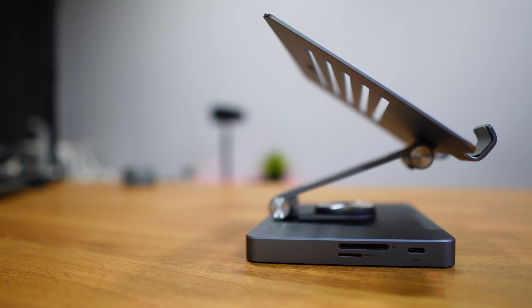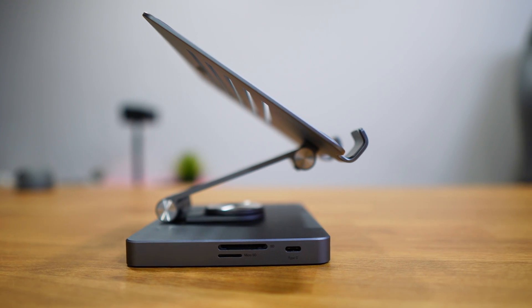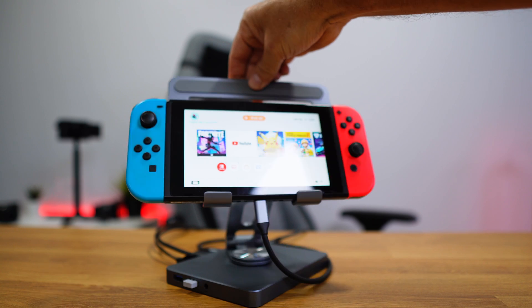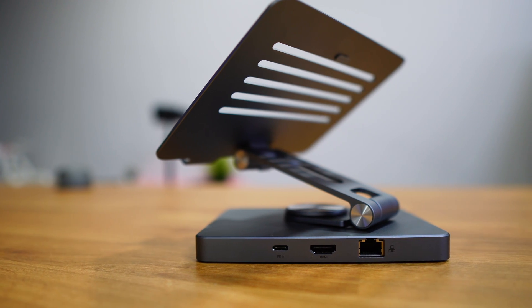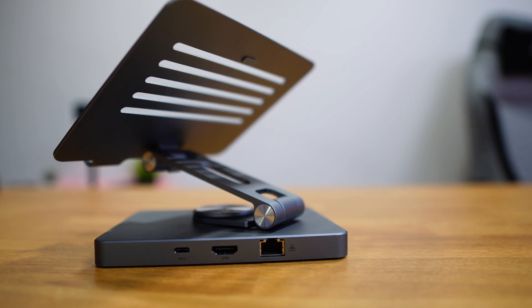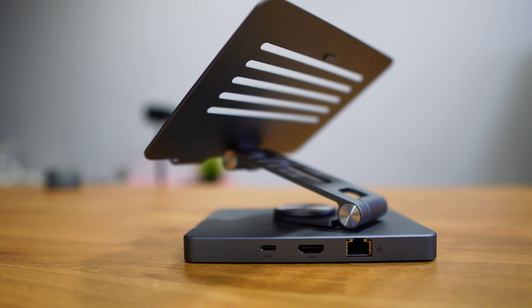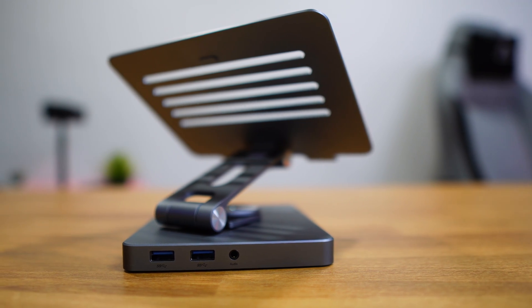It has eight ports for connectivity. I tested them all and will share speed test results shortly. On the right side we have a full-size SD card port, a micro SD slot, and USB Type-C ports to connect to our device — phone or whatever we want. At the back there's another USB Type-C for the power adapter to charge the connected device, an HDMI port for the display, a gigabit ethernet port, and on the right side two USB 3.0 5-gigabit ports and a 3.5mm audio output.